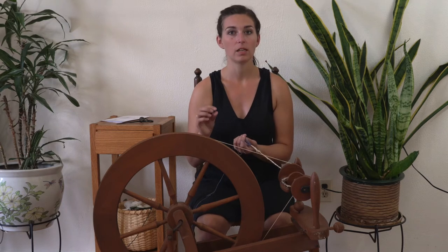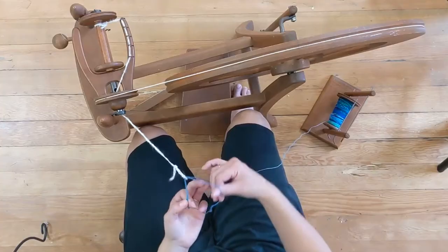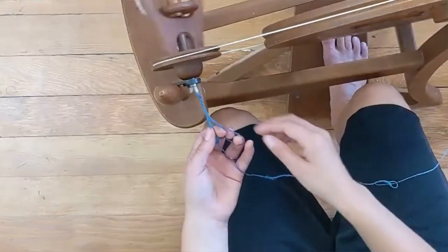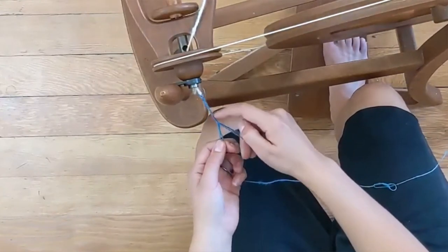Now when I spin my singles I spin in a clockwise direction, so I know when I go back to do any plying I'm going to spin in the opposite direction. You spin twist into your singles one way, you spin twist out of your singles to ply them going the other direction, and that twists them together making a nice even balanced yarn — which means there's not so much twist that it kinks up and becomes a gnarled mess. You are balancing it out by taking out some twist and causing that twist to twist the two strands, or in this case three strands, together. So I'm going to go backwards, get my bobbin started, and start to add some twist.